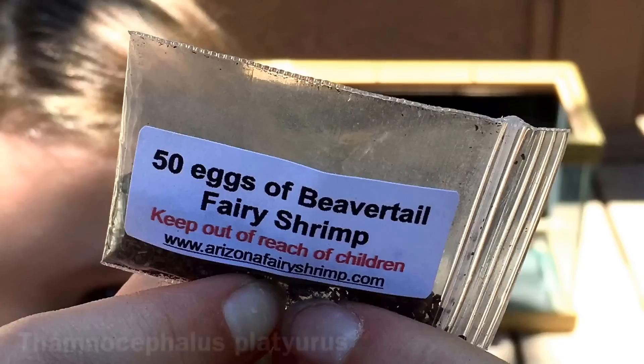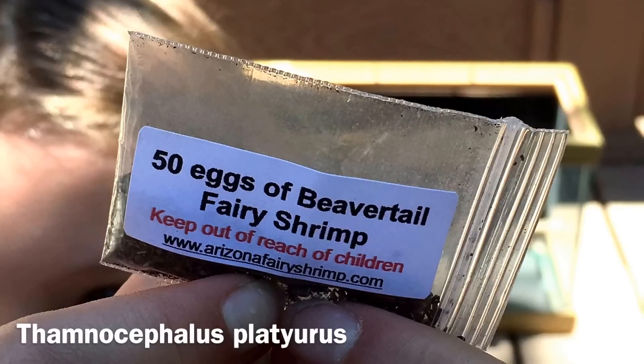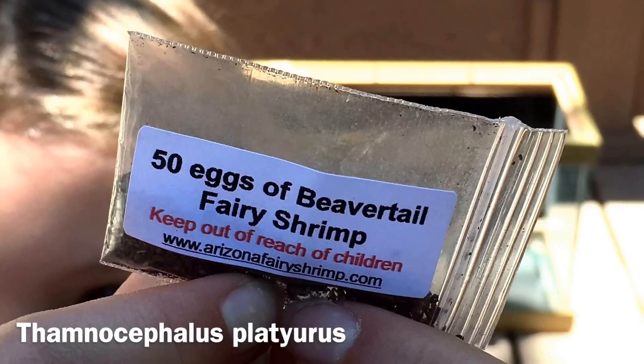This time, I am going to attempt to raise a species I have never worked with before — a fairly large species known as beaver-tailed fairy shrimp, Thamnocephalus platyurus. I obtained this kit from ArizonaFairyShrimp.com, a seller which I have purchased from successfully at various times in the past.